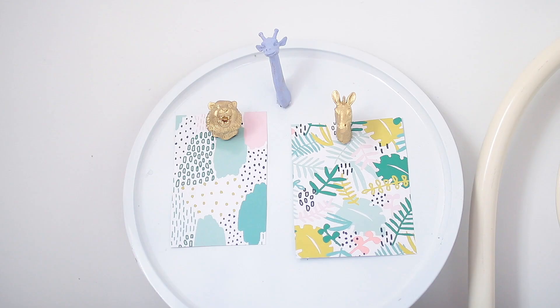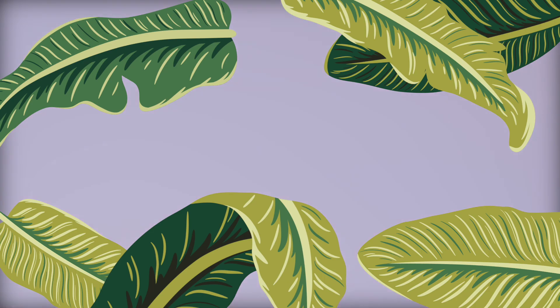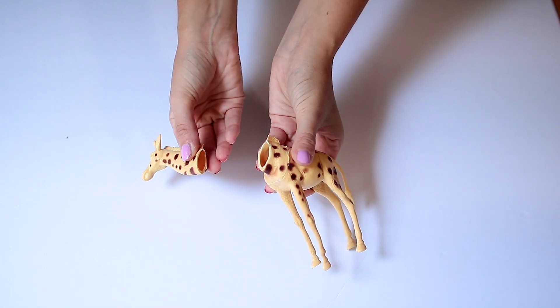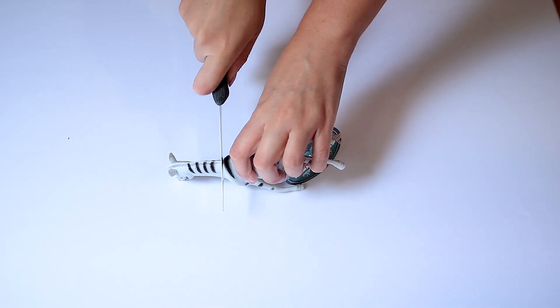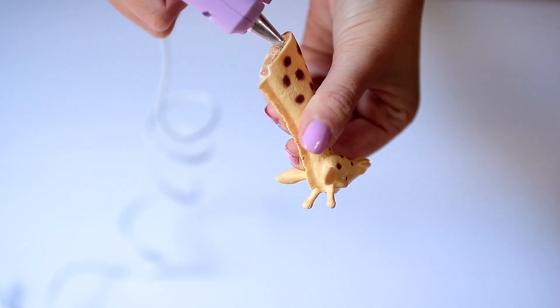Next up we have these adorable little animal magnets, which are a Pinterest classic. I've wanted to try them for ages but never found the animals — so when I saw them in the Dollar Tree I knew I had to give this a try. I took these adorable little plastic animals and cut their heads off. This is very easy to do with a knife — I did this mostly off camera as it took a little while. Please be careful if you do this.